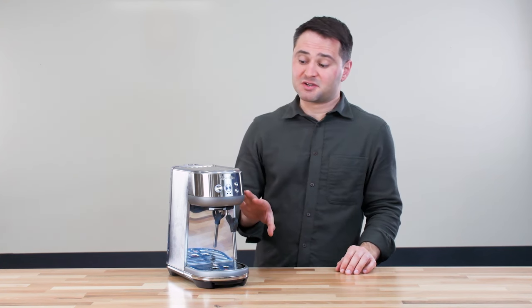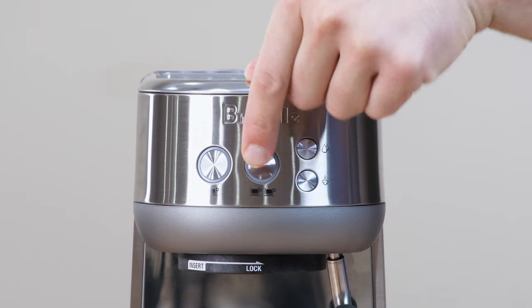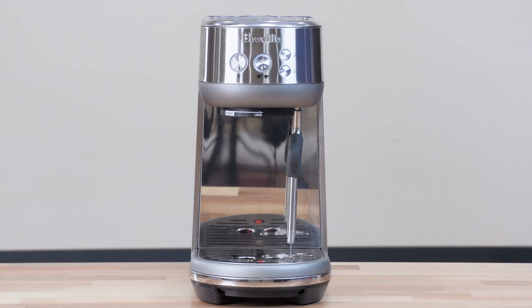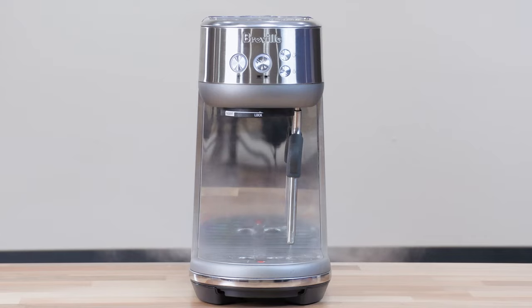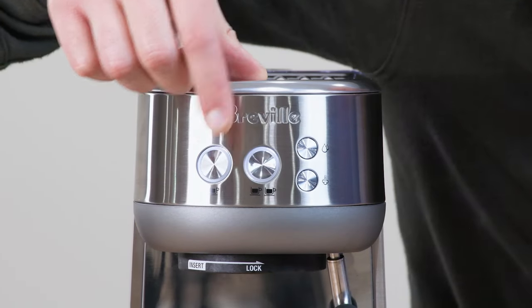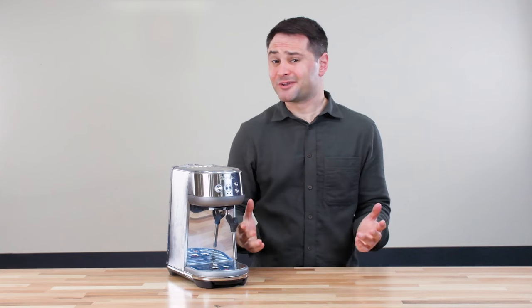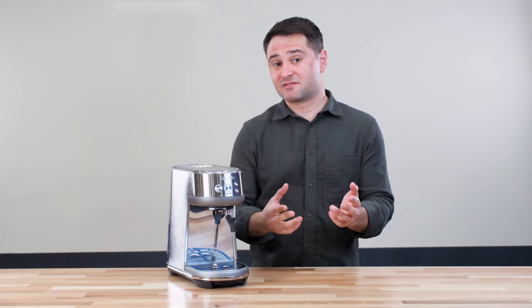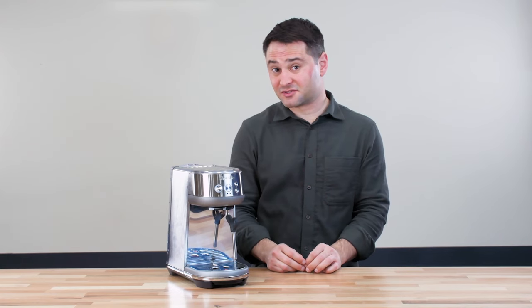I also like the Breville Bambino because it has a newer thermojet heating system that starts in three seconds. The steam wand on this is more powerful than the Express Impress. The interface is really simple with a one- and two-cup brewing option, which is really all you need. I've always recommended this for the budget price point, especially if you have a separate espresso grinder you're looking into.